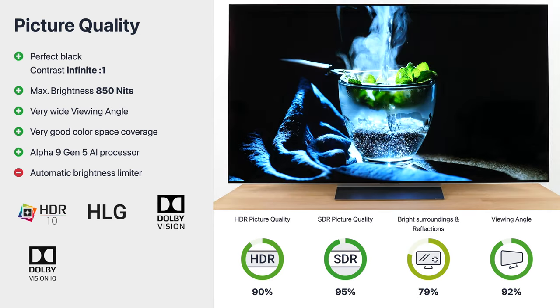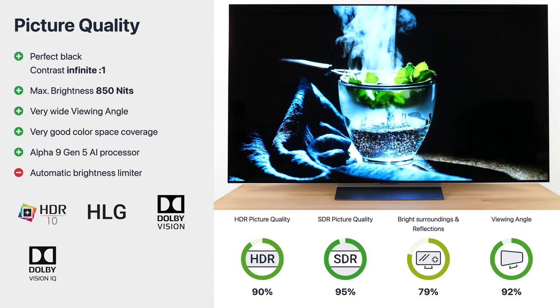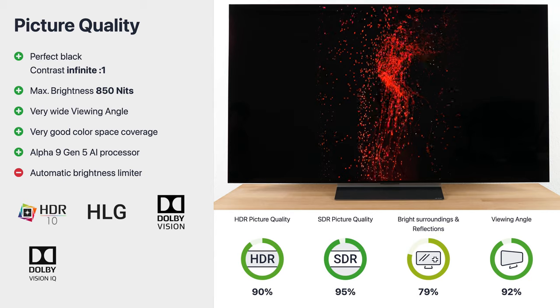That could also be a significant reason for you not to buy the OLED. But if you have a curtain or buy one for this reason, you can easily eliminate this shortcoming and enjoy your movies, series, games, or sports shows without any distractions.